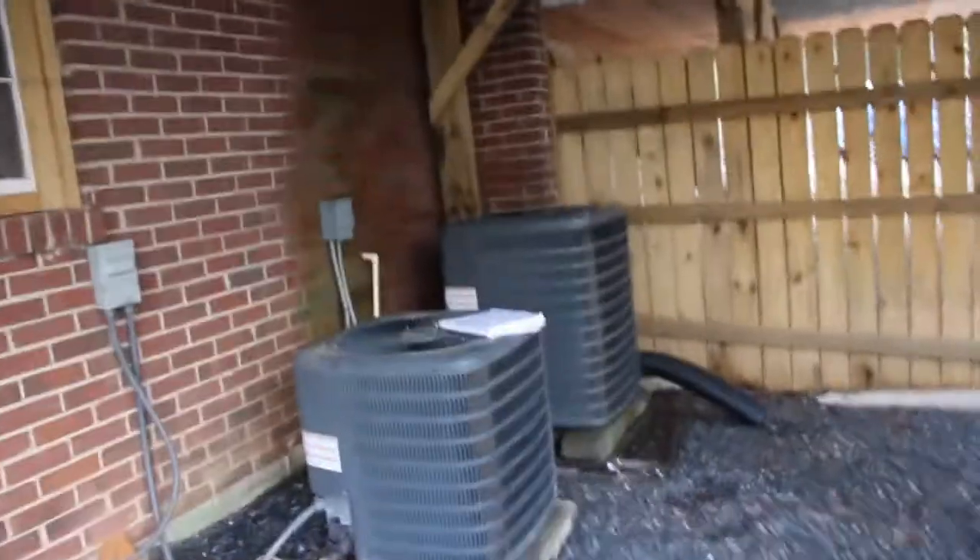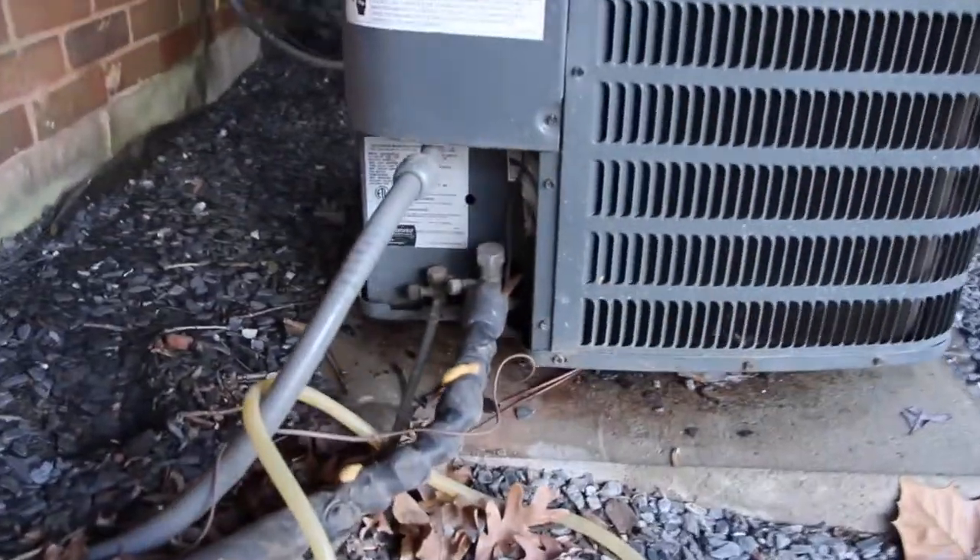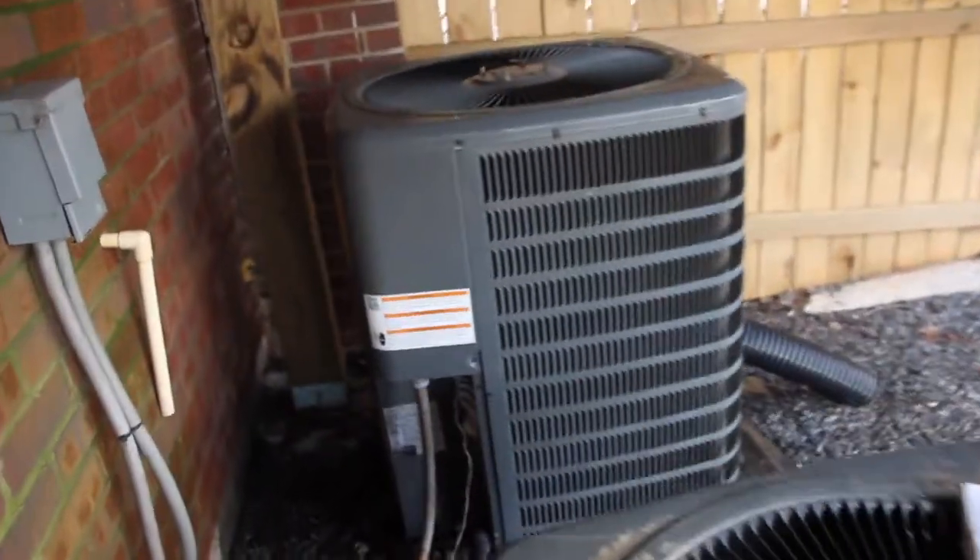Hey, how's it going everyone? Adam here with Prepare for Air. Today we're going to be looking at condensing units, and more specifically the name plates on the condensing units. In my case they're a little bit tucked away — down here is where the name plate is on this one, and over here is where the name plate is on this one. Since it's a little bit harder to see the name plates, I'm going to go ahead and set this up on the condensing unit so we can review a few things.